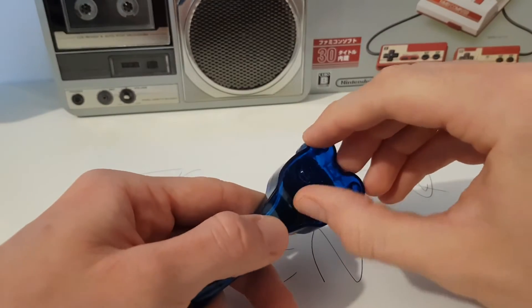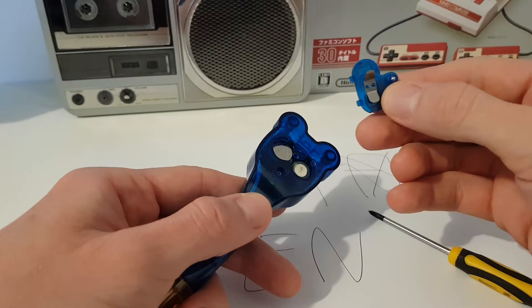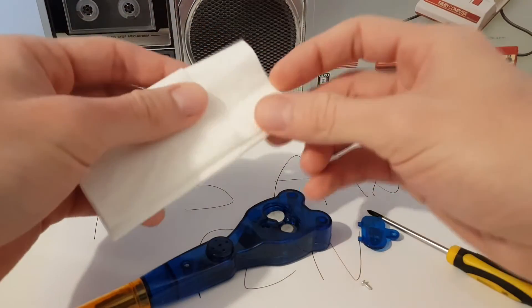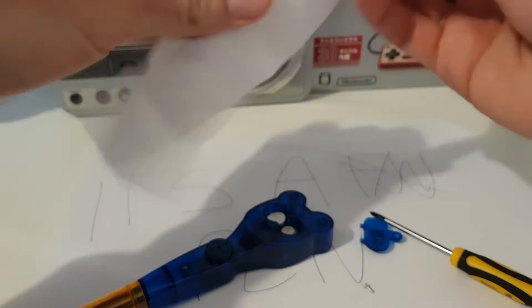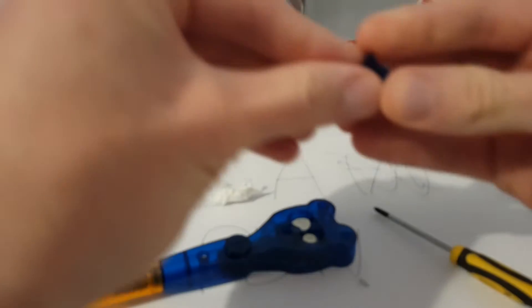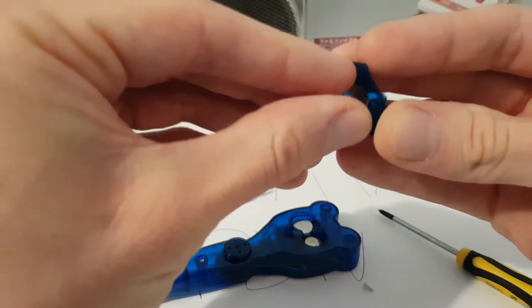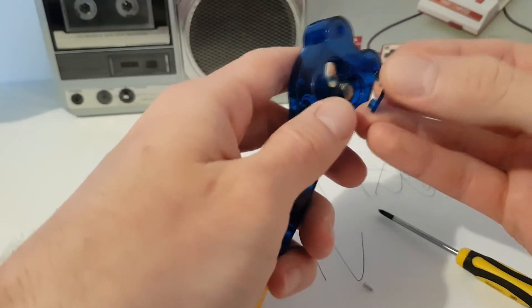I need to fix it. I'm a professional game machine repairman, so I know how to fix this. Let's put some tissues in there — well, maybe not. Let's just do this and maybe it will hold the batteries tight.